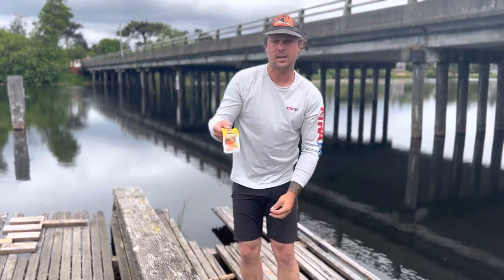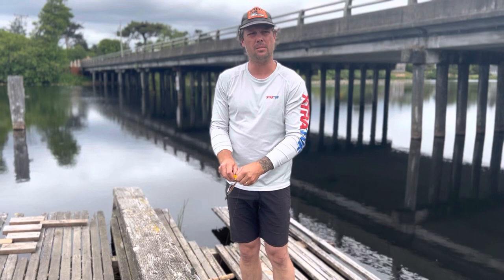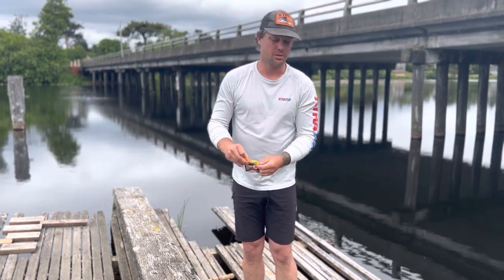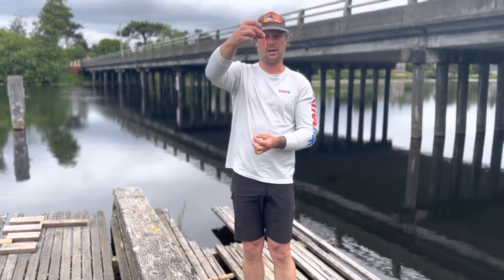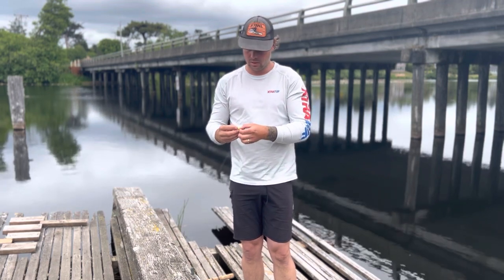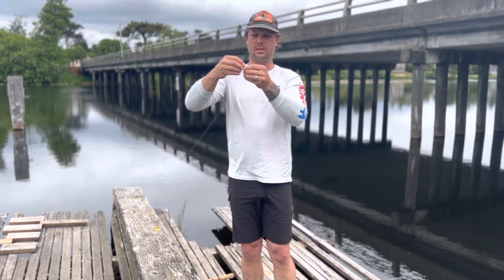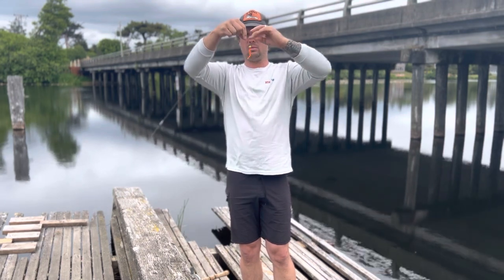Now we're going to rig the bait. Today I'm using Power Bait garlic-scent mousetail worms. I like these instead of regular Power Bait because they fit on a single hook better and they last longer — you can catch multiple fish and throw heavy casts with this little rubber worm. Put it on the tip of the hook through the head, slide it up until the point of the hook gets into the tail, then pop it out the tail so it rides just like that.